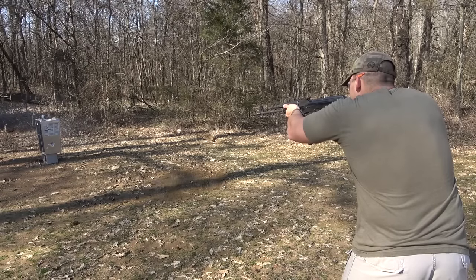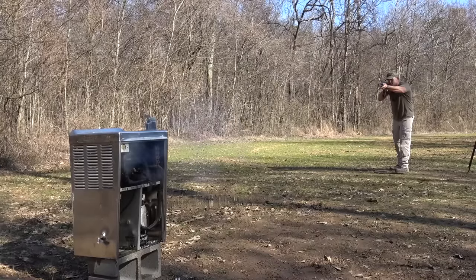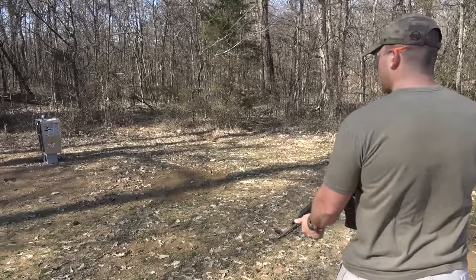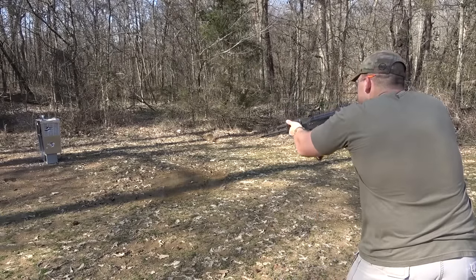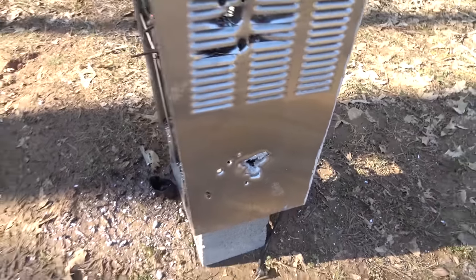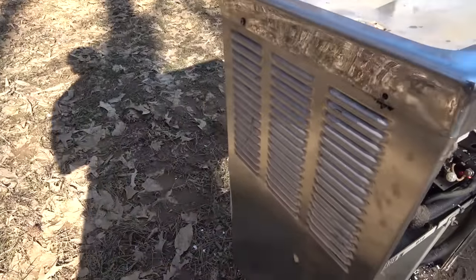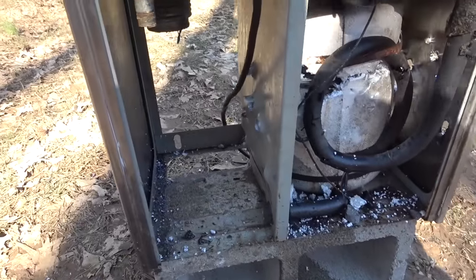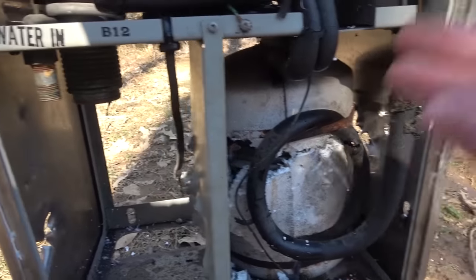Now we're gonna move on to the AK-47, which is chambered in 7.62x39, and the ammo is PMC Bronze 123 grain full metal jackets. I'm gonna shoot the bottom one more time. So I shot once up top and two times at the bottom — this thing is pretty tough. We do not have a hole out the back. With the AK when we shot up top, and when I shot at the bottom I did make it through, but it seems like the only time we're making it through the bottom is when we don't hit the internal component. I took a second shot and there was not a hole out the back.